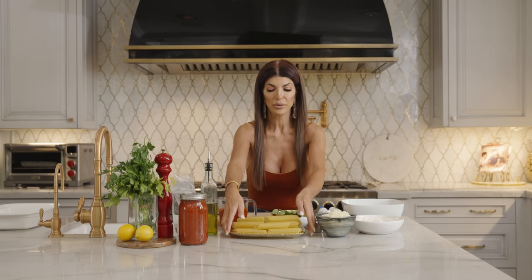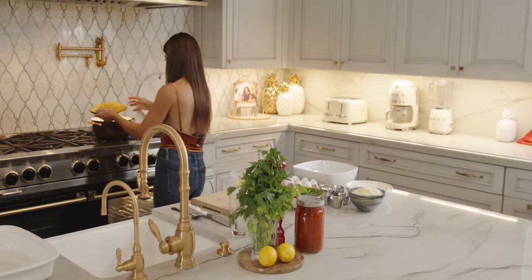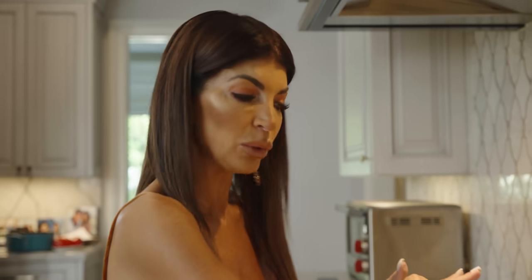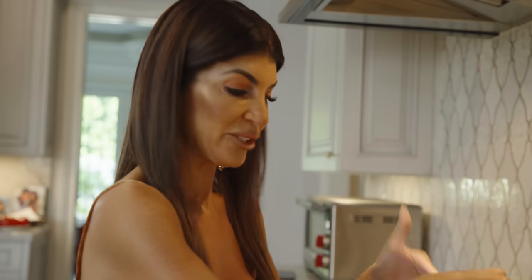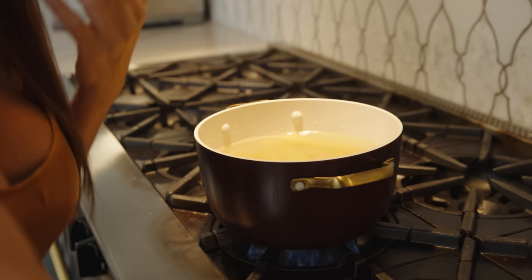I already have the water boiling, so I'm going to put the manicotti in the water so it can cook while I make the stuffing. You don't want to cook it too long in the water, because you don't want them to break as you're stuffing them. These are going to cook for a little bit, and then we're going to run cold water on them.